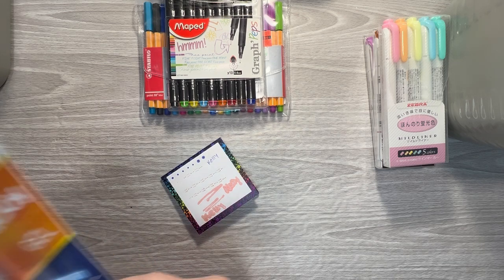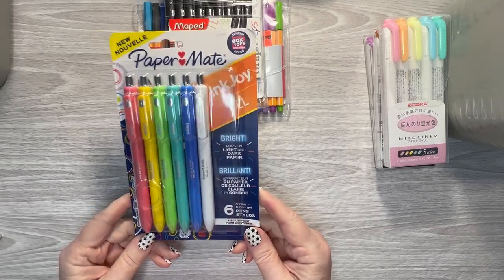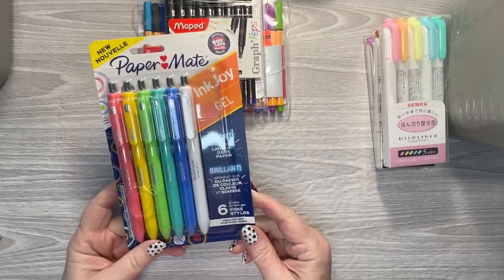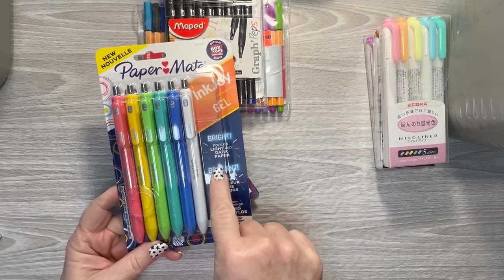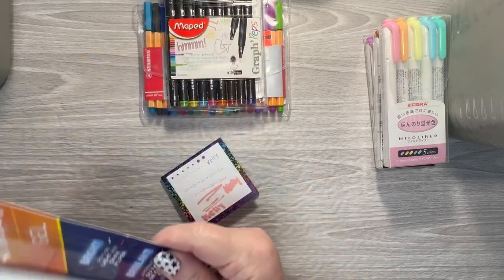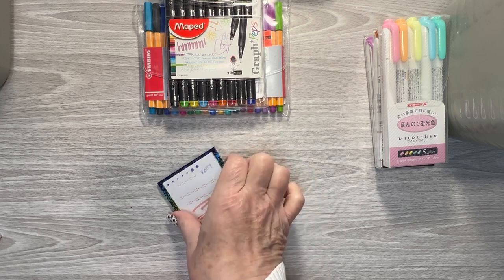And then I've not gotten these out of the package yet, but these are for black paper. You can use them on regular paper as well, but they're made for dark black papers — like your blackout spreads and things.